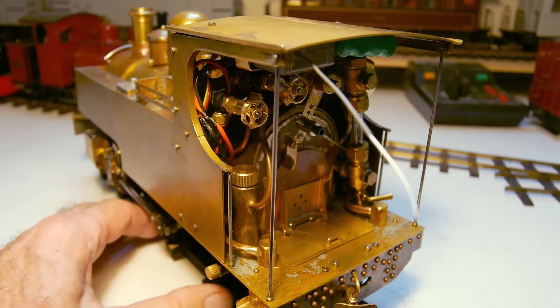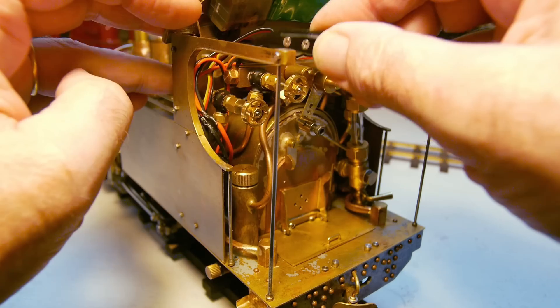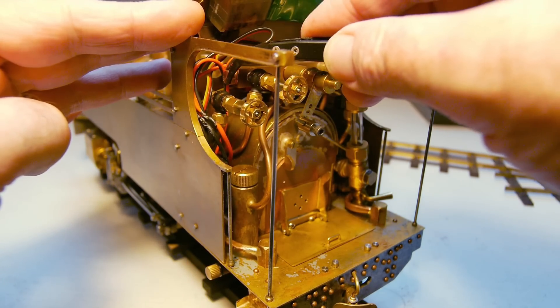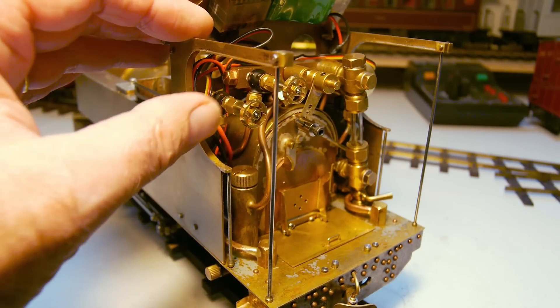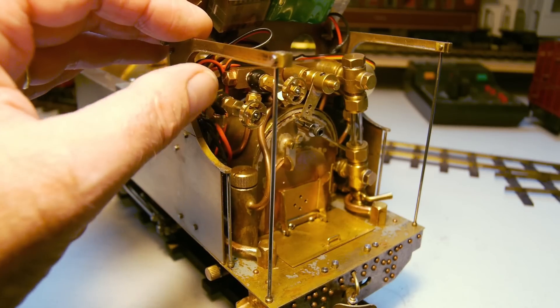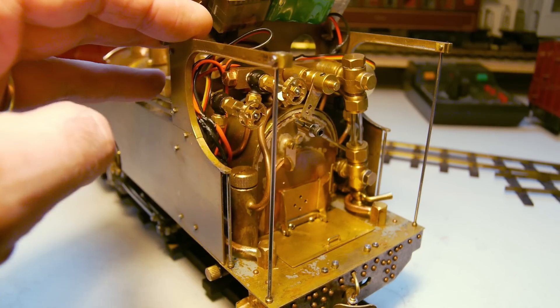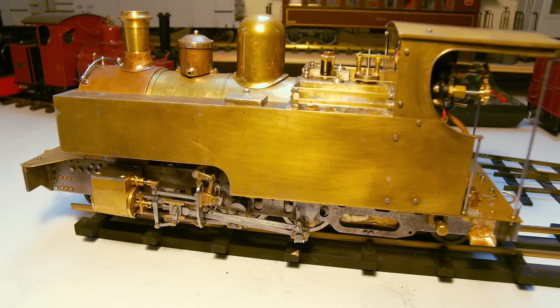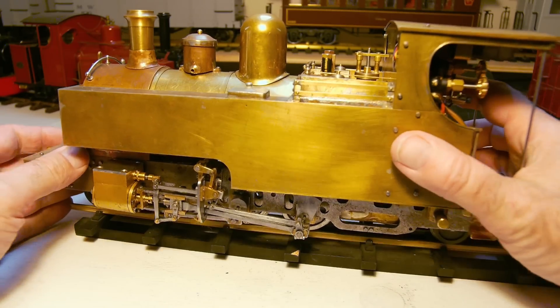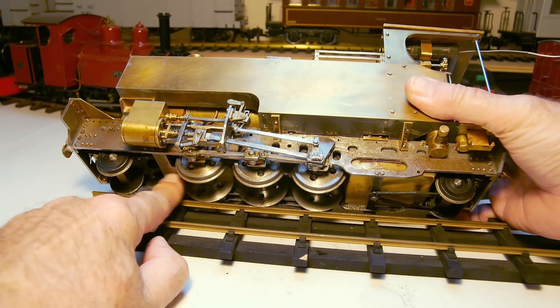I have a takeoff on the main steam manifold — you can see the nut just here — and I can use that for a whistle valve. I think a whistle is very important on a steam engine; it gives it its voice. I would have preferred radio control for it but I just don't have the space. What I should have done is allowed space inside the tank for another radio-controlled motor to operate the whistle valve.